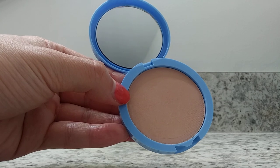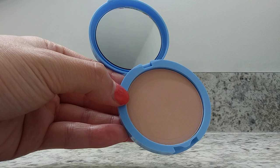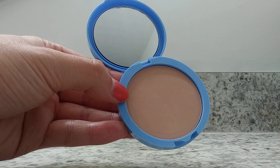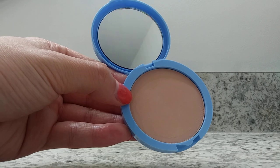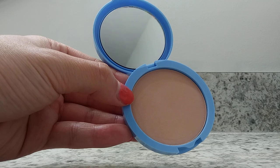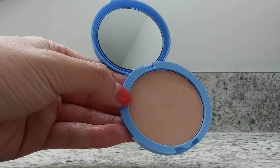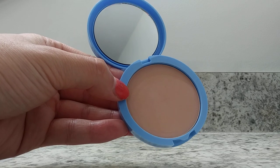This is a 0.35 ounce container of this powder. What I really like about the product is that it comes with a mirror. So say you are somewhere that doesn't have a mirror or you don't have access to a bathroom — you can easily touch up your face on the go.